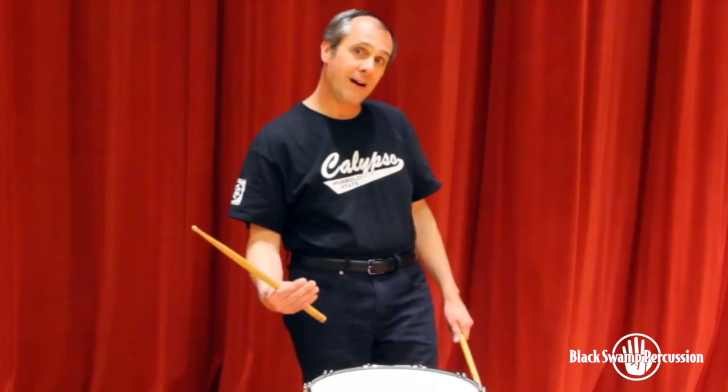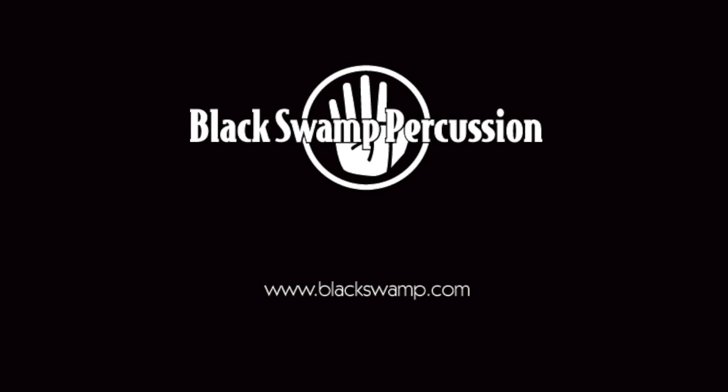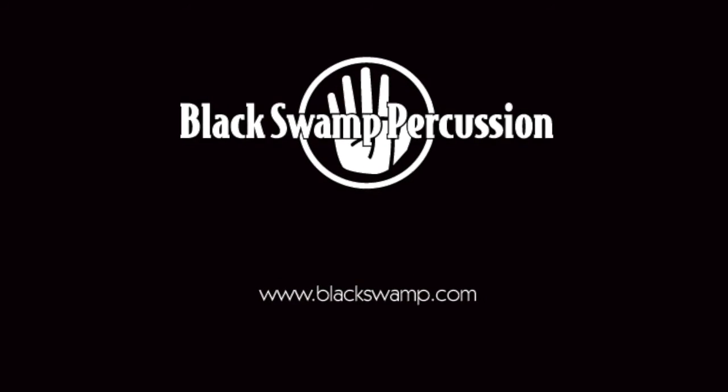Just a great sounding drum. So Eric and Black Swamp, congratulations — keep it coming!